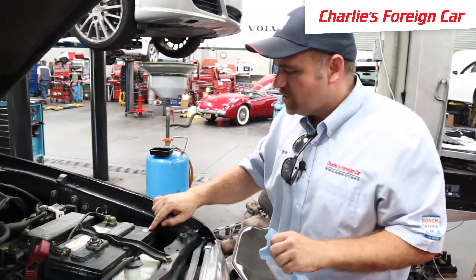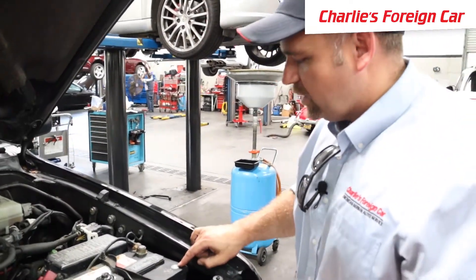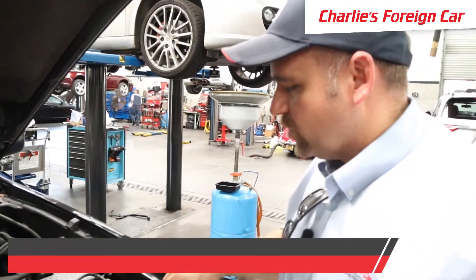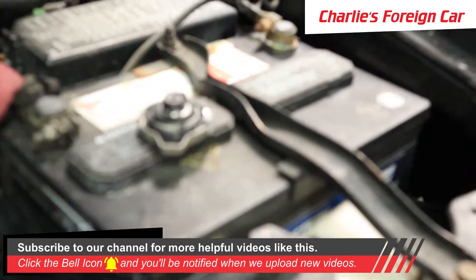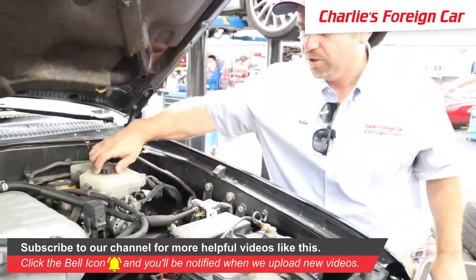The battery date reads 12 of 16, so the battery is about two and a half to three years old. The battery is probably fine, but we're going to load test it just to be on the safe side — a battery that's five years old is likely to fail soon even if it tests good.